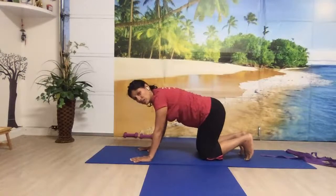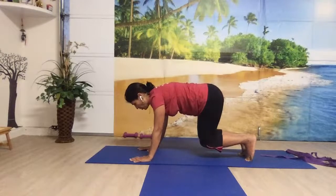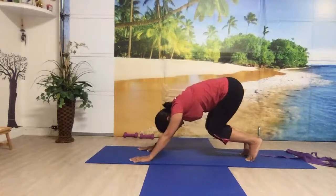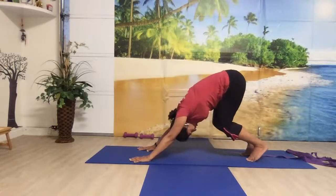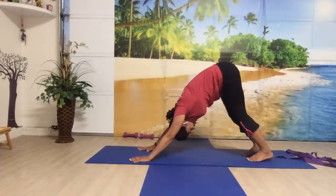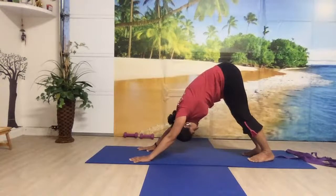Tuck your feet in, raise your knees a little bit higher, pull your navel in, look forward on the floor. Now bring your head to the floor, chest to your thighs — your heels are away from the floor. Bend gently, straighten your knees, keeping the back straight. When you do it this way, your back is straight — so always try to do it this way. Once you get the alignment, go into downward dog.